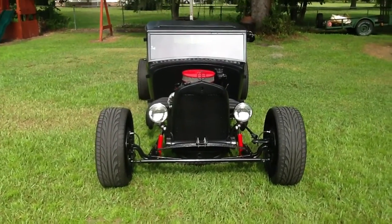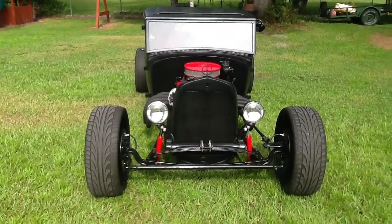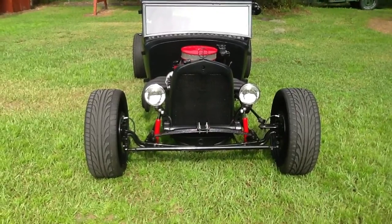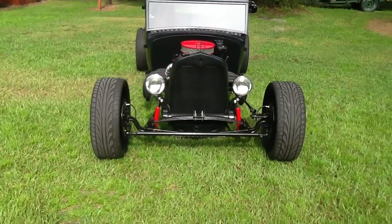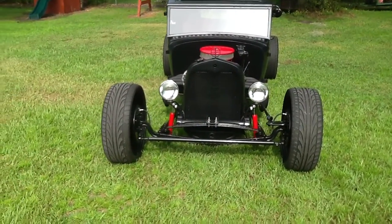1928 Model T, custom made from the ground up. The frame was custom built out of a 2x4 box steel. It goes into a coil setup in the rear, with a four-link style setup in the rear also.